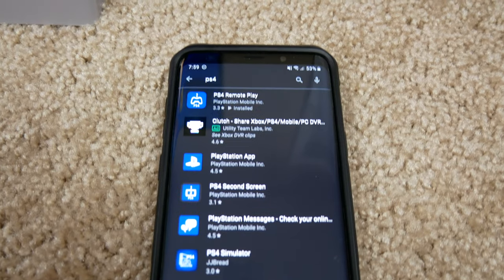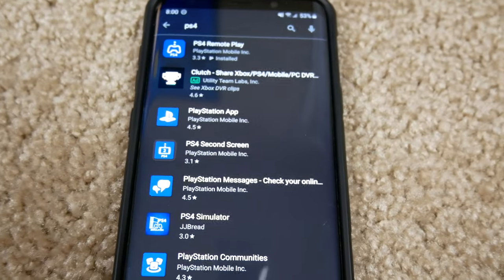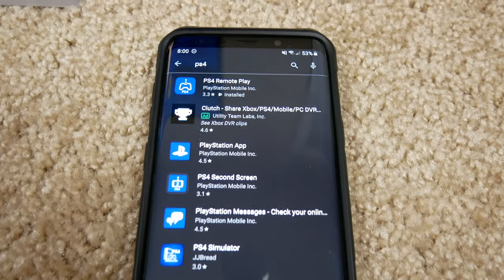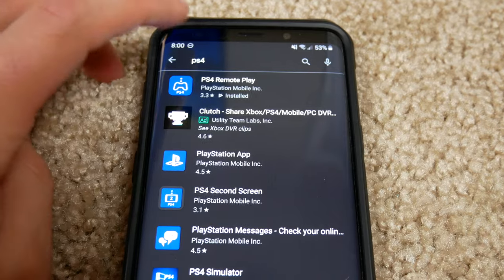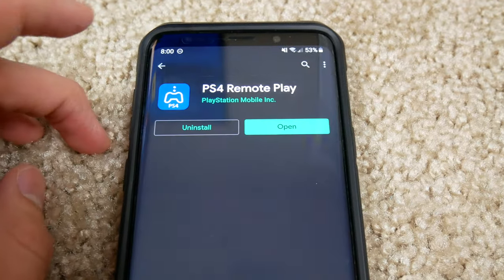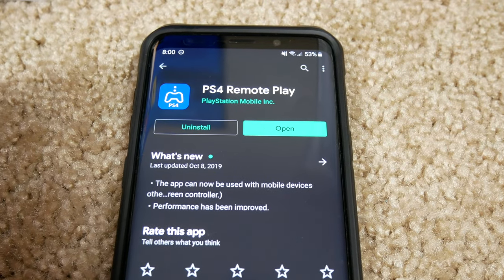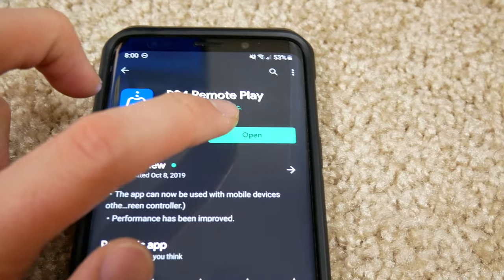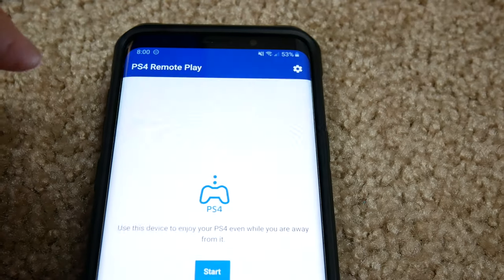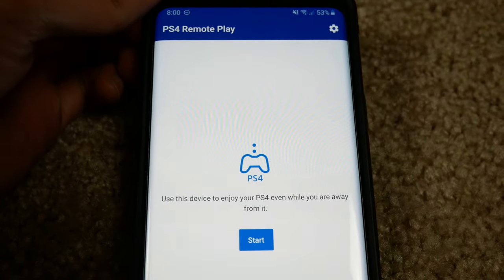The next step is to go to your phone. On Android, open the Google Play Store, or on iOS open the App Store, and search 'PS4'. The first app that comes up should be PS4 Remote Play — click on it and install it. It's not too large and won't take long. I already have it installed so I'll just press Open.